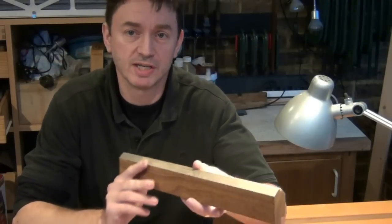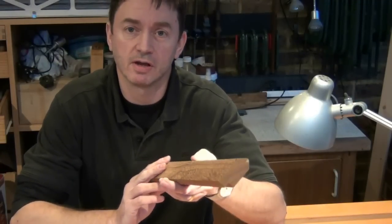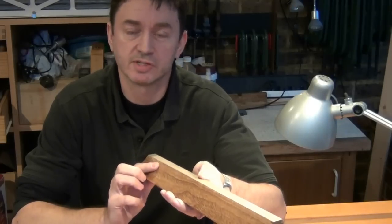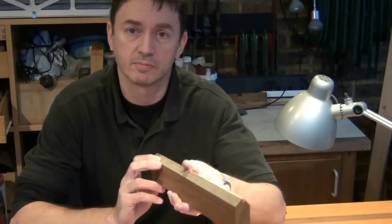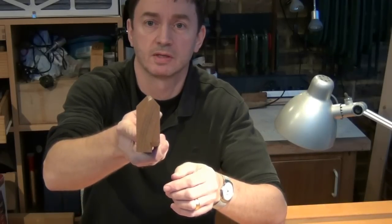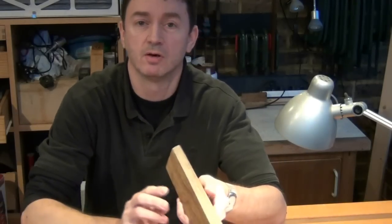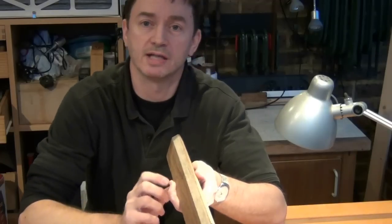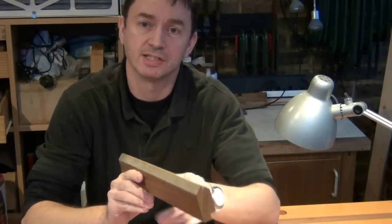I'll be using a little guide that I make up for when I need 45 degree angles, and you may have seen me use this in another video. It's very simple — it's just a batten with a 45 degree chamfer along one edge, and in fact this one's got one on two edges.